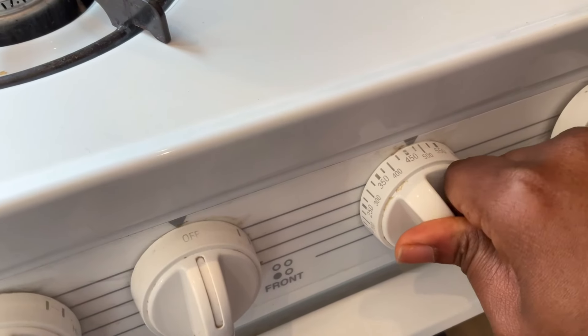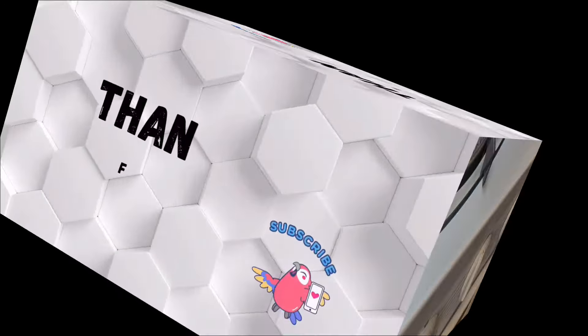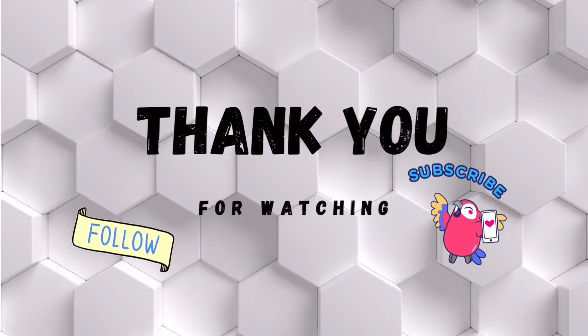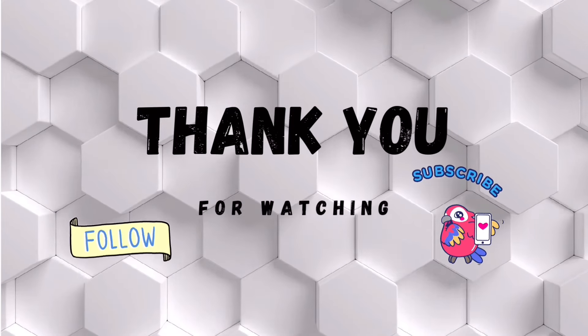And then when you're done with your oven, you just come all the way to turn it off. Thank you for watching. Bye-bye.